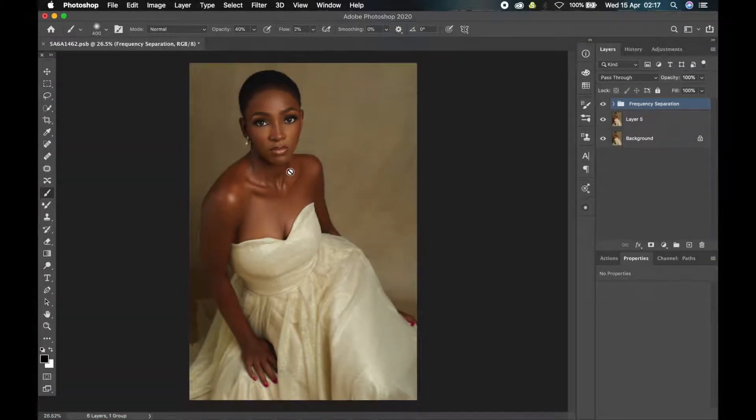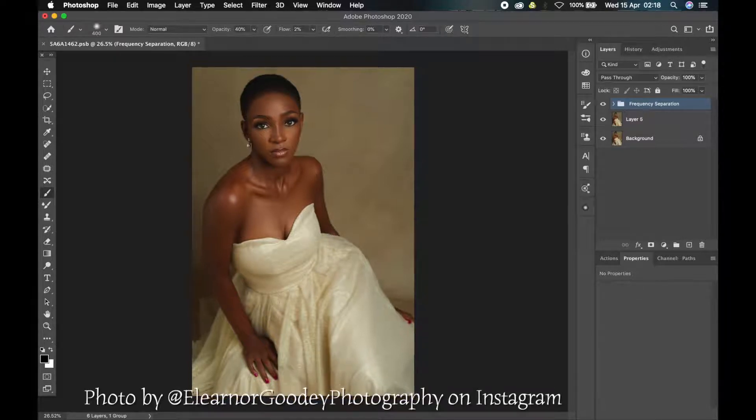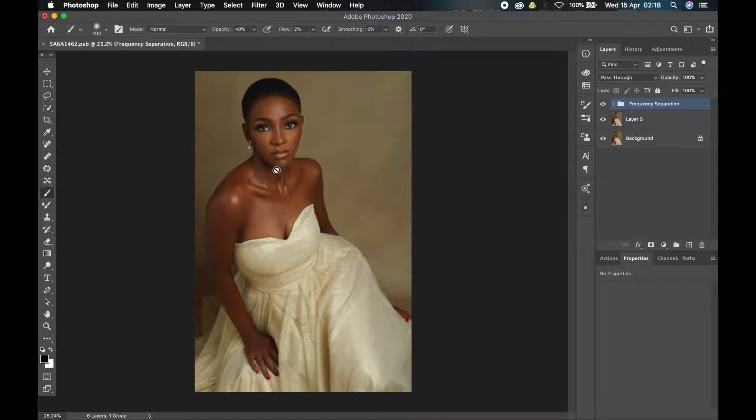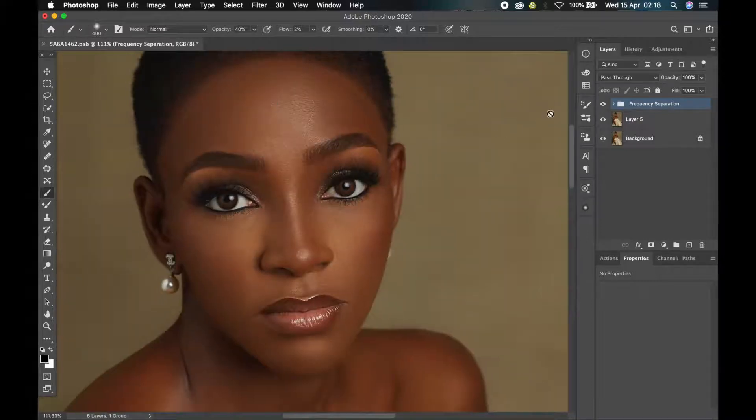Welcome back guys. So this is Photoshop. This is a lovely image that was shot by an amazing photographer by the name of Elena Goodey — I'll drop a link to her Instagram down in the description box so you can go check out and give her a follow. She recently gave out this image for retouching so that people staying at home due to the pandemic can occupy themselves. So this is the image we'll be using for this video.